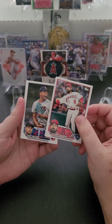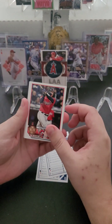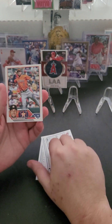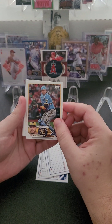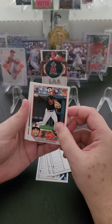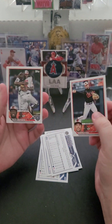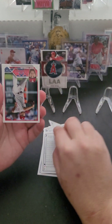Starting off, we've got Anthony Rendon of the Angels. Chris Archer of the Twins. Bo Naylor rookie card. Alex Bregman of the Astros. Victor Carantini of the Brewers. Taron Vavra rookie card from the Orioles. Another Orioles — Felix Bautista. The Orioles are just cruising.